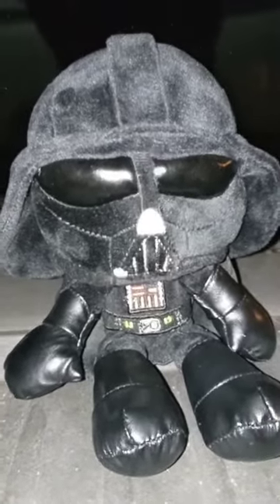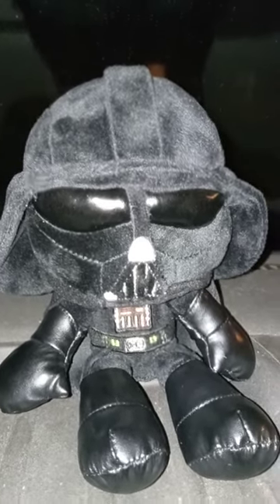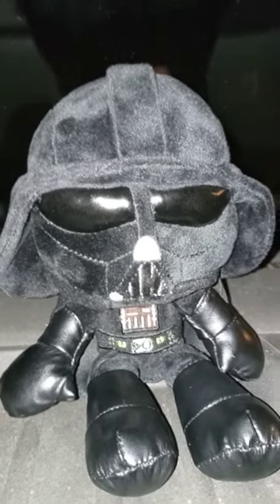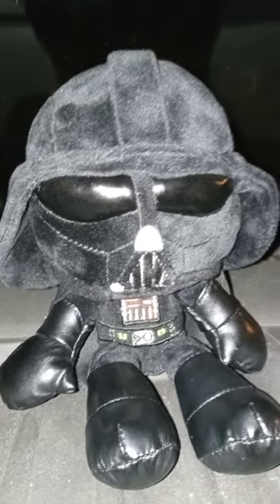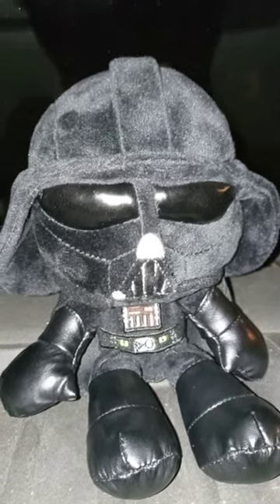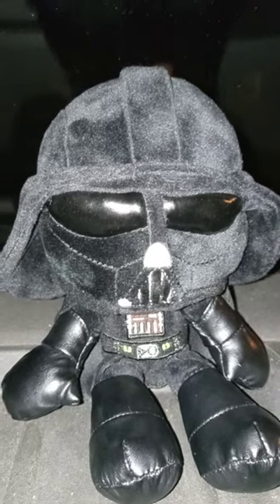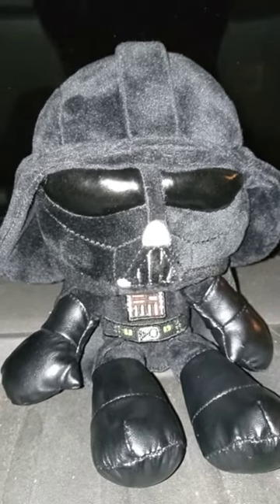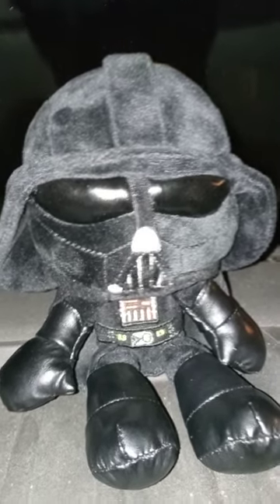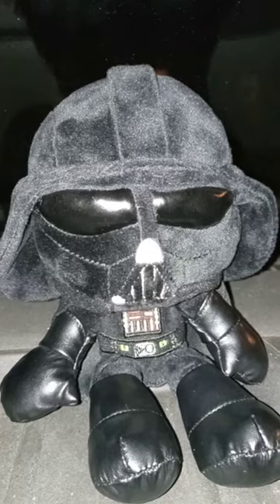The very first character who I liked when I was a little kid was Darth Vader. Look at him! He kind of reminds me of Sephiroth from Final Fantasy VII, but he used to be a good guy named Anakin Skywalker, and joined the dark side — and that's how he became Darth Vader.